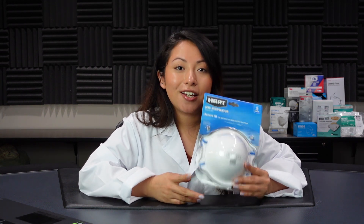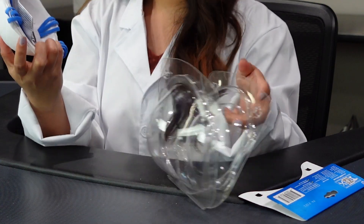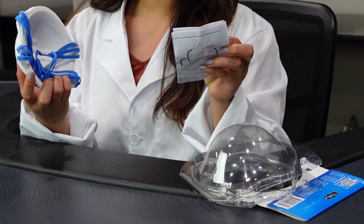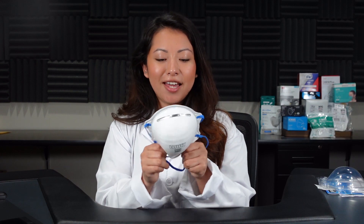Let's go ahead and try these on and see how they fit on my face. Then we're going to see the most important thing, which is the filtration efficiency of these respirators. This is how they look. It comes with some information regarding the mask.